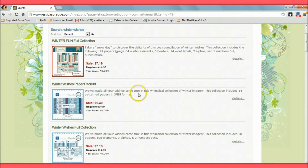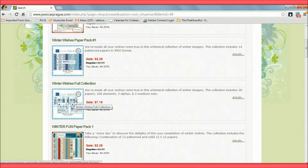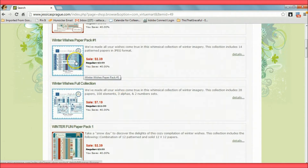There are several different ones here. This is a new company called Carta Bella that I might get later. But I really like the Winter Wishes full collection — I love the penguins — so this is the one I want to get.